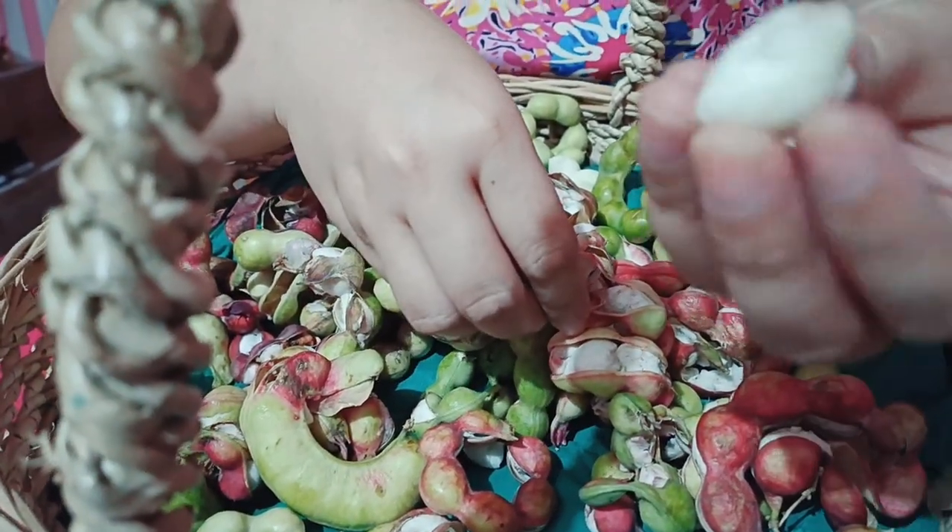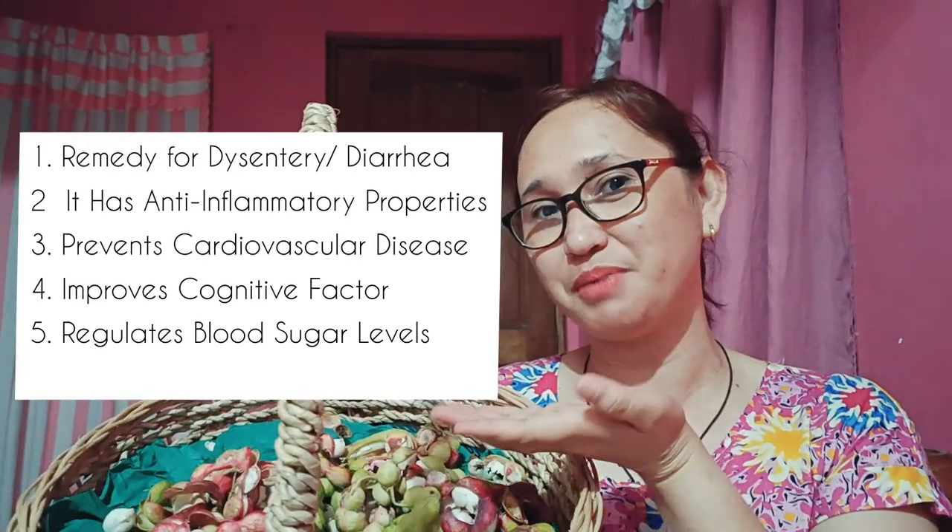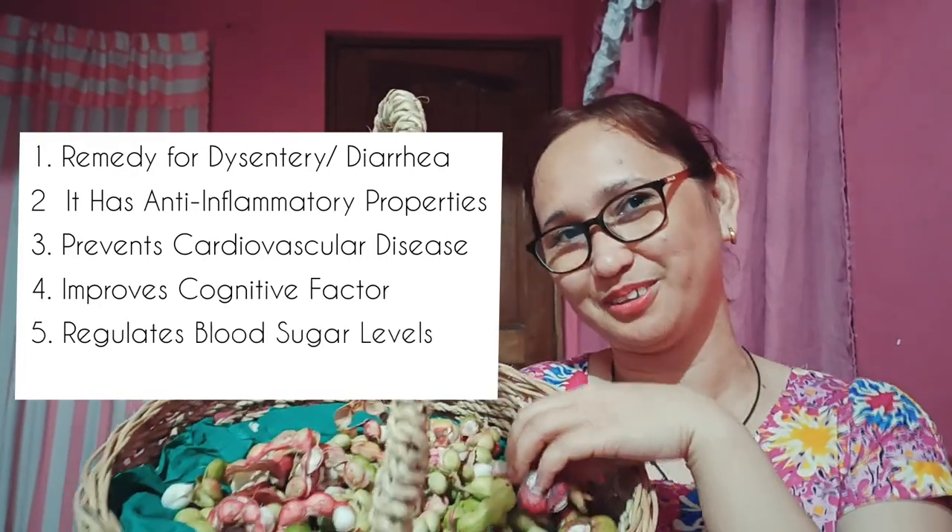We can use one po — marami pong benefits yung fruits na ito. You can research po kahit saan. You can see here — nilalagay ko po yung kung ano yung mga benefits na makukuha natin sa fruits na ito.